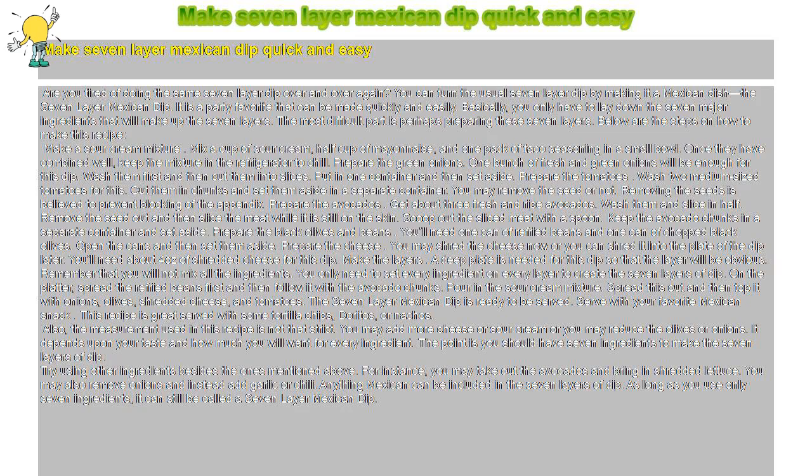Make seven-layer Mexican dip quick and easy. Are you tired of doing the same seven-layer dip over and over again? You can turn the usual seven-layer dip into a Mexican dish — the seven-layer Mexican dip. It is a party favorite that can be made quickly and easily. You only have to lay down the seven major ingredients that will make up the seven layers. The most difficult part is perhaps preparing these seven layers.